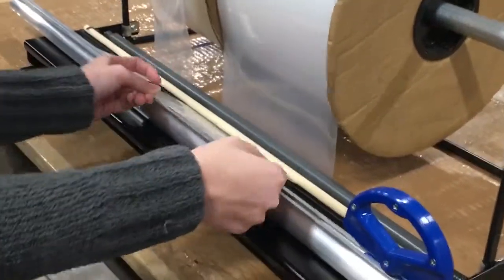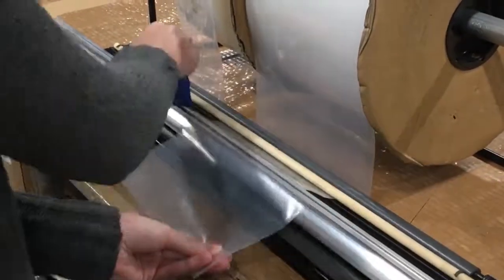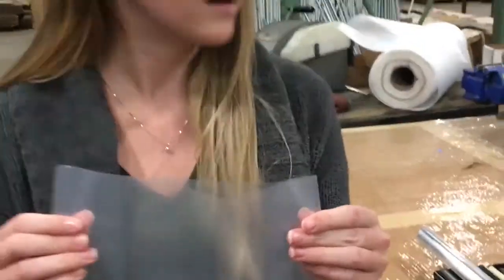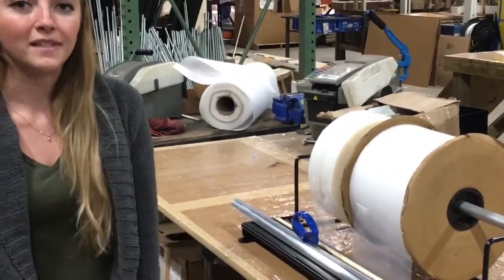You just pull your material under this tension arm and it slides right through it. You have a nice clean cut. This is an EP725, nice robust design, made in the USA.